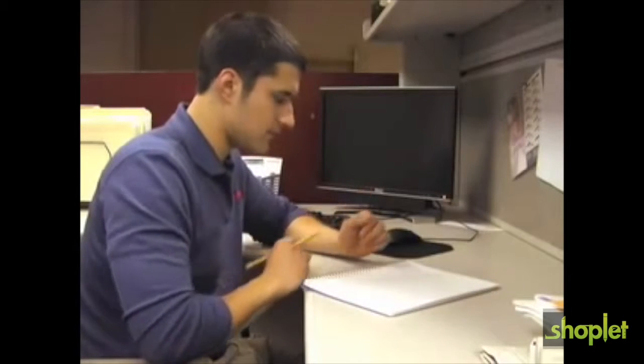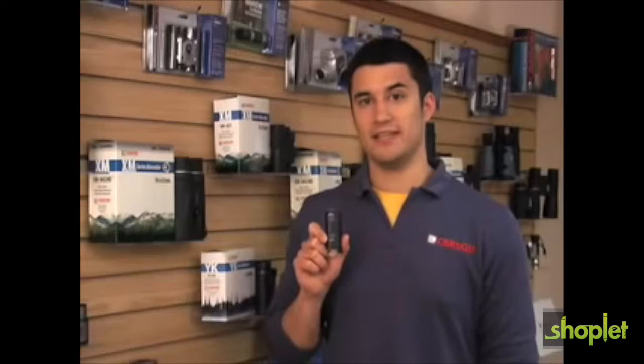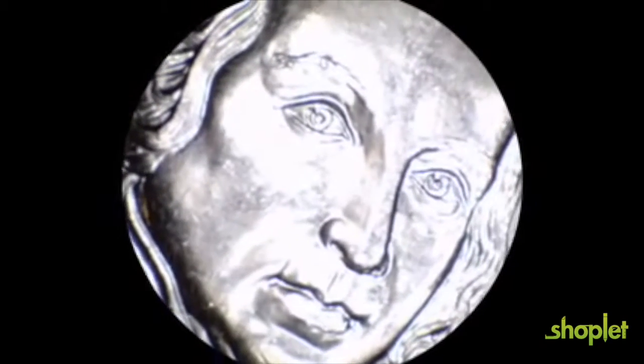Have you ever wondered what your skin would look like under a microscope? How about a simple printed newspaper? With the Carson Micromax LED you can easily explore almost anything. The Carson Micromax LED is a portable LED lighted pocket microscope that can be brought almost anywhere. Its small size yet powerful 60 to 100 times magnification allows you to see the finest details.